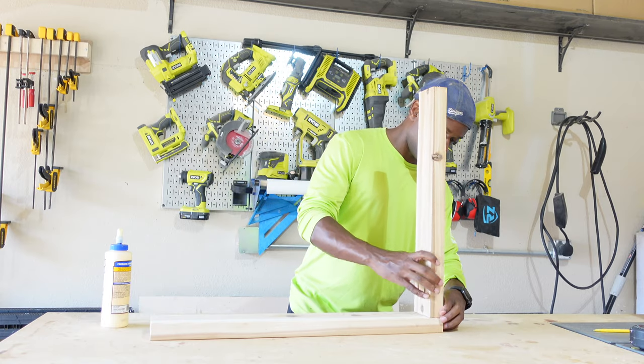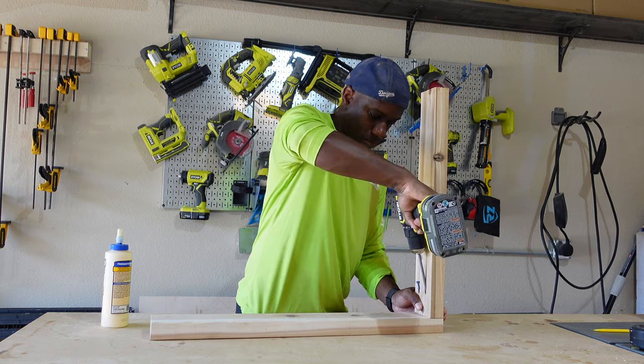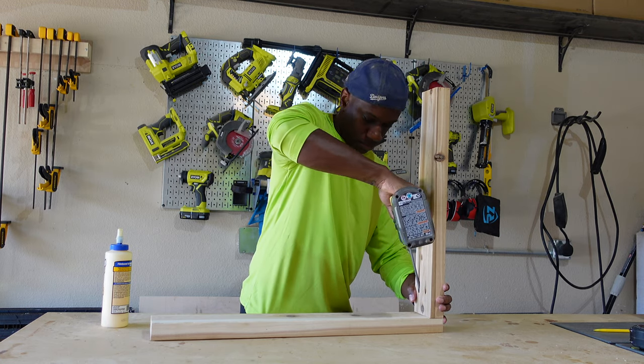Let's go ahead and get these sides put together. I use glue and pocket holes for this part. I like using pocket hole screws — for me it keeps things simple, and it keeps the majority of screws hidden, which makes the final product look cleaner.